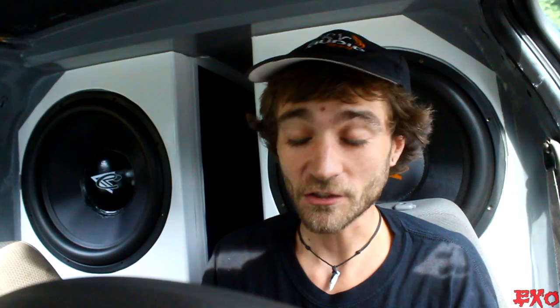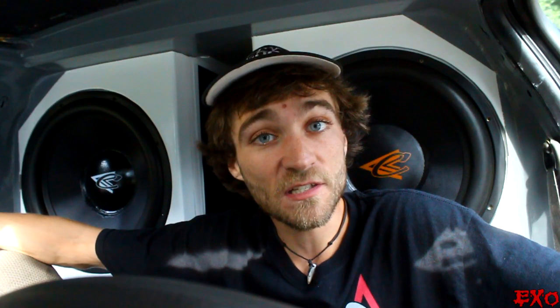Next question — which was kind of answered in yesterday's video, but I'm going to answer it anyway because some people didn't watch it. N-Cyanix asks: how loud is my car on music, and how long do I listen to max volume? My loudest score to date is a 154.6, sealed up on the dash. On a 30-second average I'm about 152 decibels. For my music peak at 29 hertz I'm about 153.9. How long do I usually listen to that? Not very long — 20 minutes driving from point A to point B, full tilt. If I'm going longer, I'll jam it for 20 minutes, turn it down, let them cool off, then do it all over again.